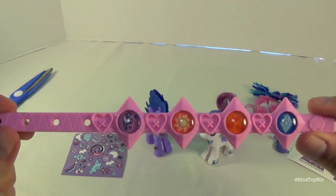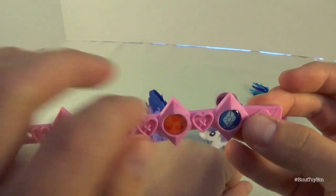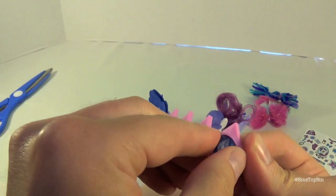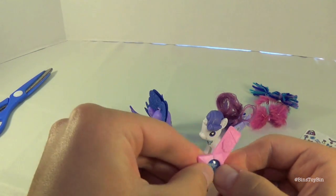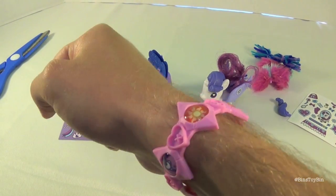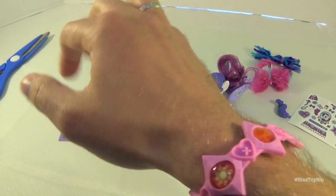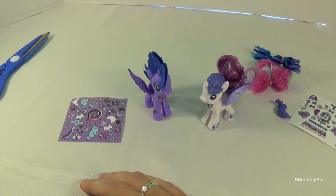Here's a closer look at the bracelet. You can actually pop out these little cutie mark gems so you can decorate it how you choose. It's very much designed for a child's wrist — it barely fits me, it's pretty snug, and he has tiny wrists.